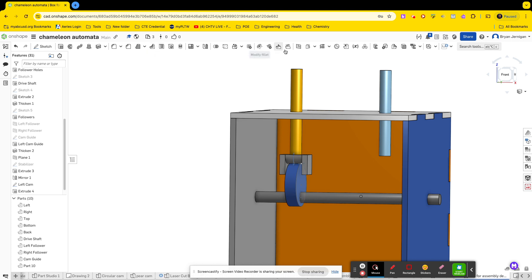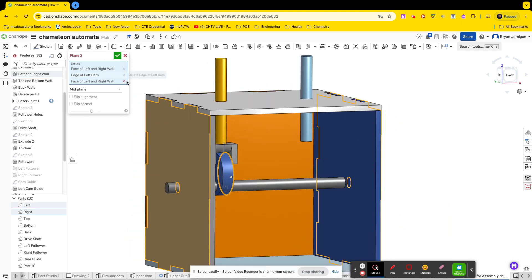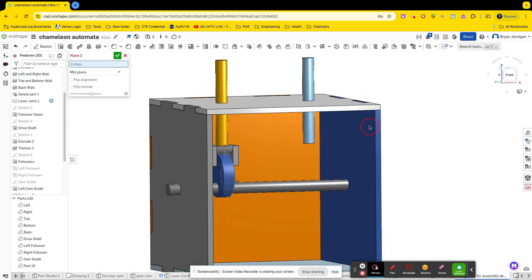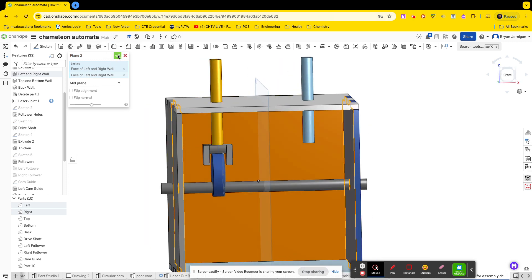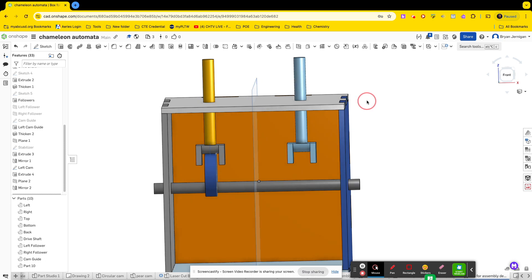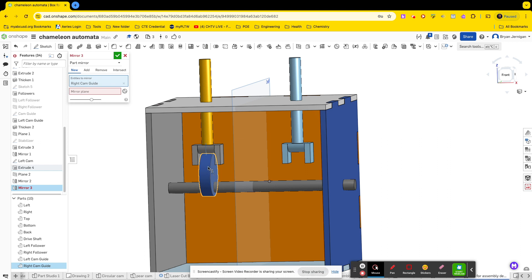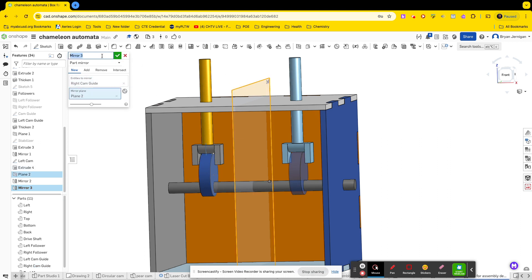Assuming I have two of the same cams, I can make my life easy by creating a mid plane and mirroring. I'll do a work plane — mid plane between the two reference surfaces — so now I have a plane in the middle. I can simply mirror the part across this plane and there I have my second part. I can do the same with the cam. Let's rename the mirrored part 'right cam guide', and rename the original 'left cam guide'. Then mirror this part across the plane and name it 'right cam'.